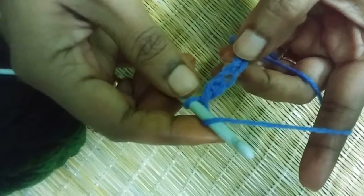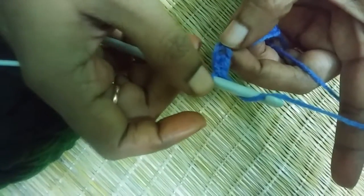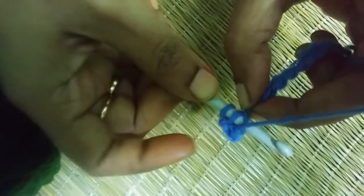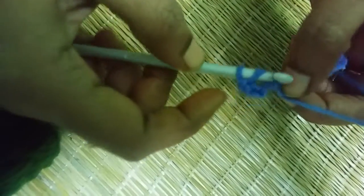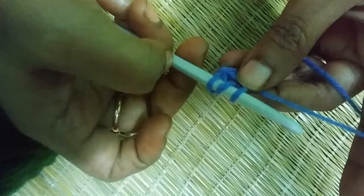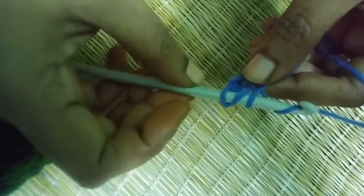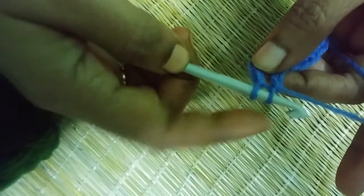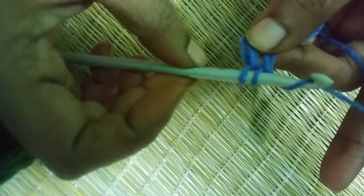Let's watch one more time. You have one loop on your hook, you yarn over, put your hook into the chain, yarn over again, pull through — now you have three loops on your hook. Yarn over and pull through the first two loops, now you have two loops on your hook. Again yarn over and pull through the last two loops. This is the double crochet stitch.